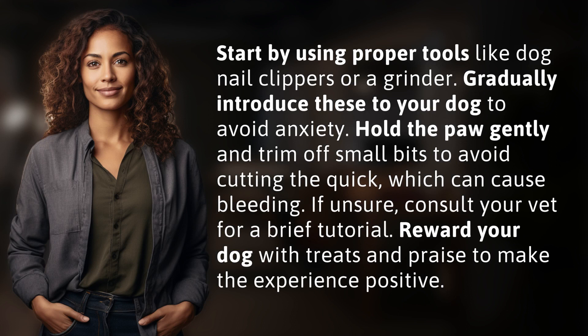Start by using proper tools like dog nail clippers or a grinder. Gradually introduce these to your dog to avoid anxiety. Hold the paw gently and trim off small bits to avoid cutting the quick,